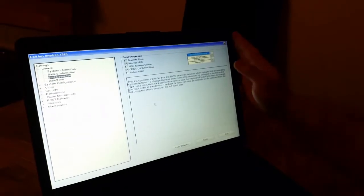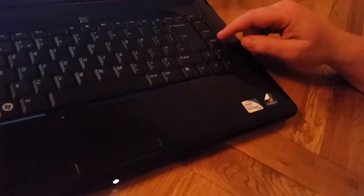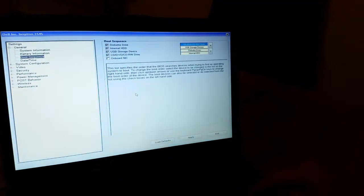In order to change anything in the order list, all you have to do is use the page up or page down button. When I click the page down button you can see that my optical drive is going up and down.